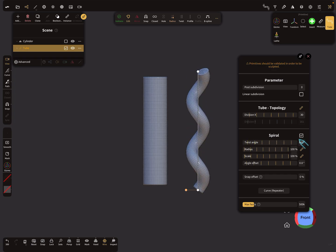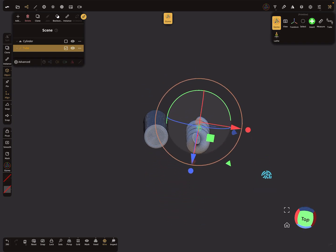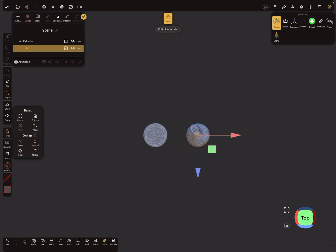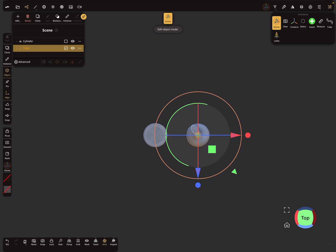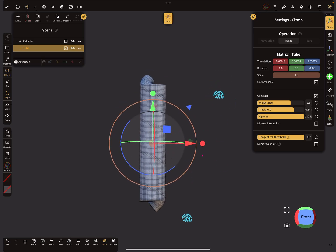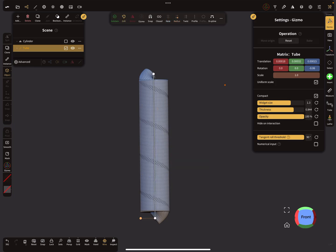In the three dots menu, find the spiral option and set a twist angle. Now we have an object here, but the pivot is not in the center — you have to change the pivot to the center and then move the object back to the origin so both objects are in the same position.